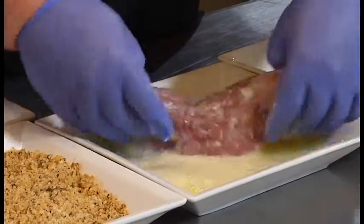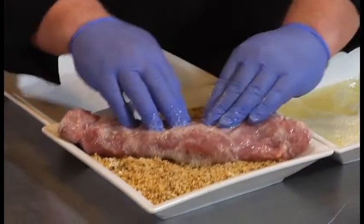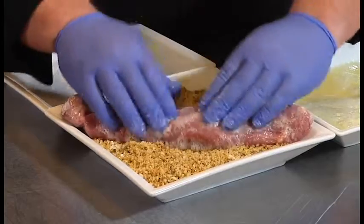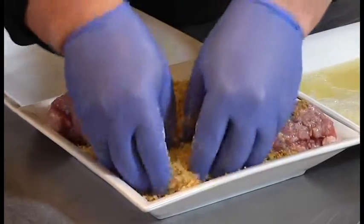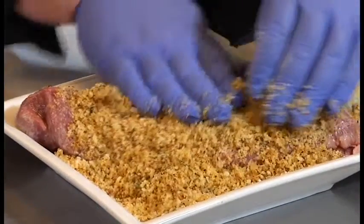We're going to dip it in egg white — we're using egg white today to cut down on some of the fat and cholesterol. Then we're going to place that on our bread crumbs and slightly start to press down, and take some of the remaining crumbs and pour them over the top.